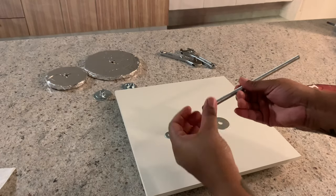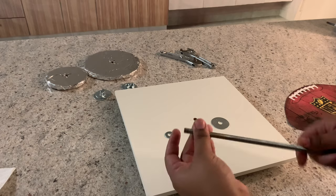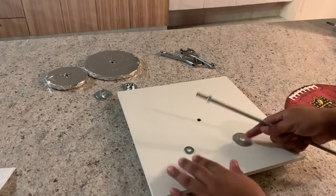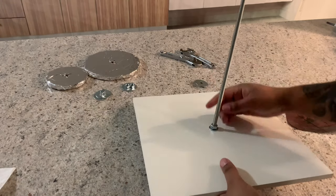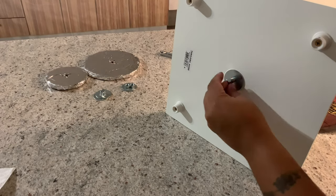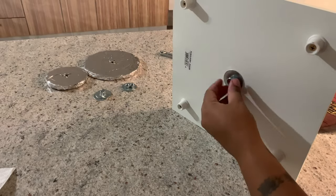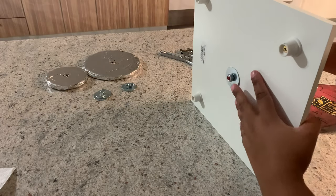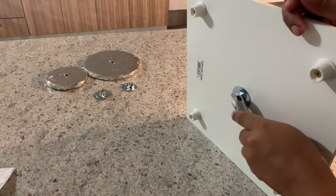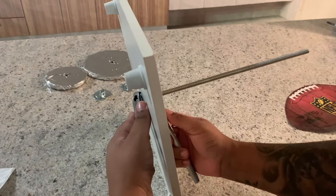Now it's time to start my structure. For the bottom of the football I'm going to use a smaller washer because it has that small shape, and for the other side I'm going to use the bigger washer. I'm also using hex nuts — I put a washer, then a hex nut — and I make sure the threaded rod is not coming all the way out. Now I'm going to secure my threaded rod; you don't want this to go anywhere, so you have to put it very tight.